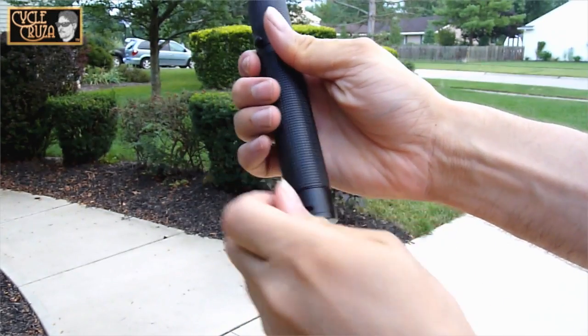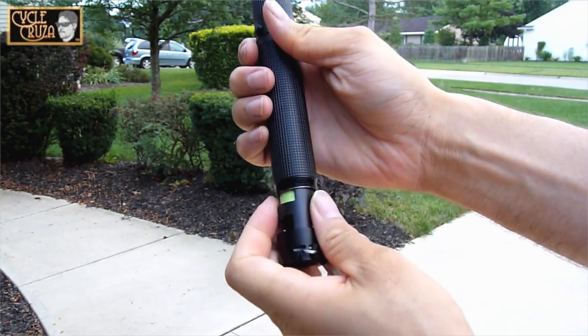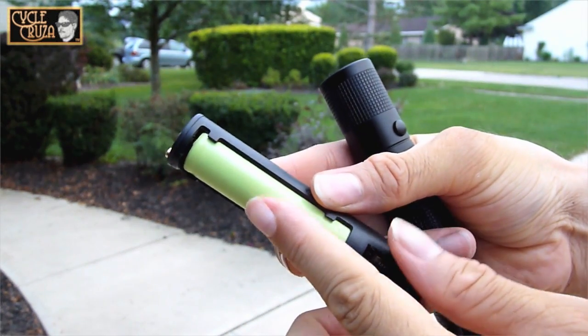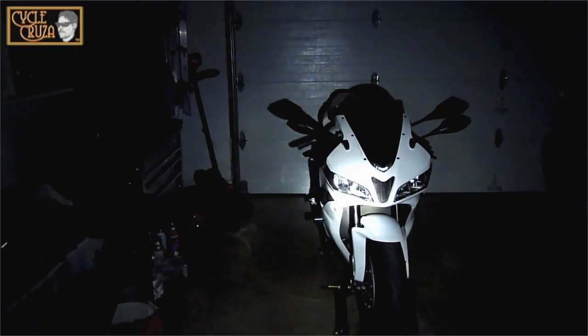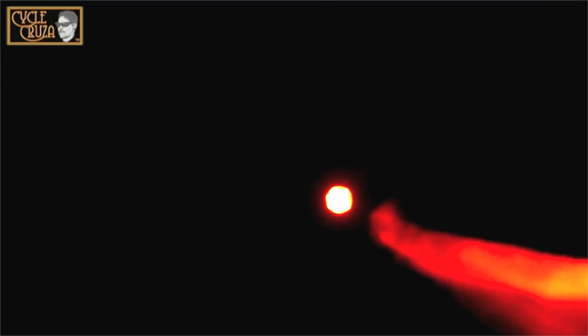This Loftec Flashlight has a removable Samsung 18650 lithium ion battery that has up to 1000 charge and discharge cycles. As you can see, this flashlight has a bright LED light and it has a high setting, a low setting, and an SOS emergency setting.